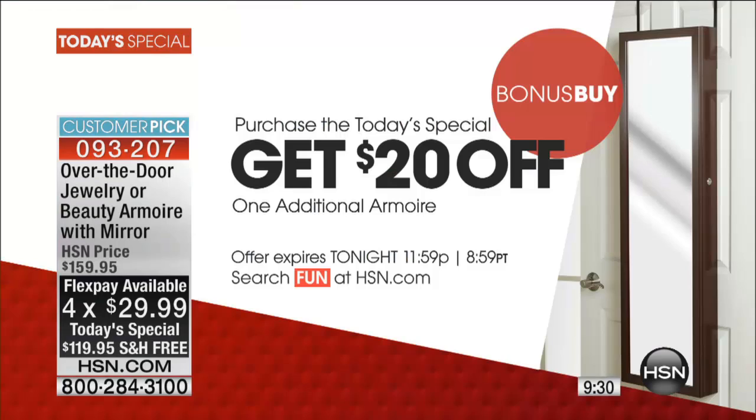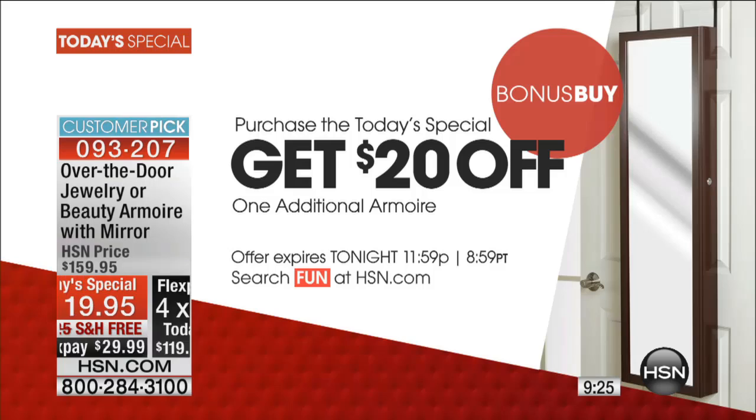We're at the tail end of the day. I want to remind you, it is on the full flex pay with free shipping, lowest price. And if you buy more than one — so if you buy the jewelry armoire and the beauty armoire — you get $20 off, which brings either one down to $99 and change, which is a record low.